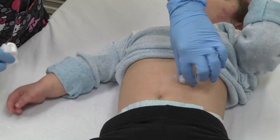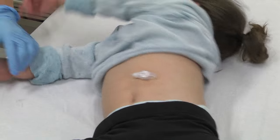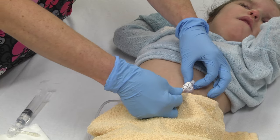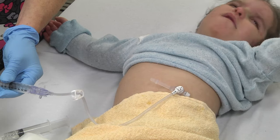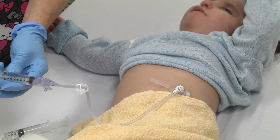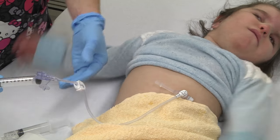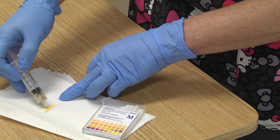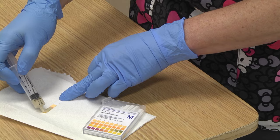Keep your finger on the plunger, then twist and remove the syringe from the balloon port. To verify placement, rotate the Mickey 360 degrees plus a quarter turn without resistance. Attach a feeding extension, pull back stomach contents, flush with water, and remove the extension.